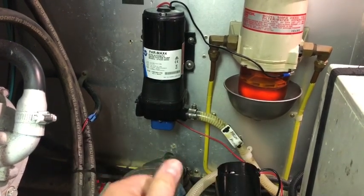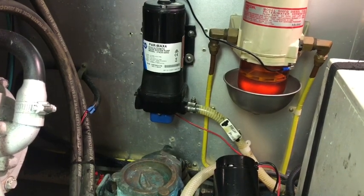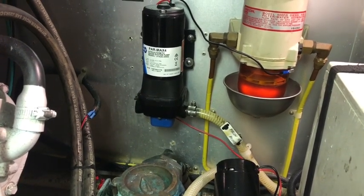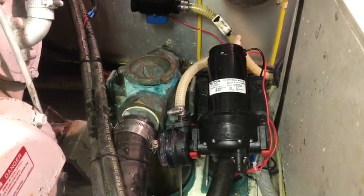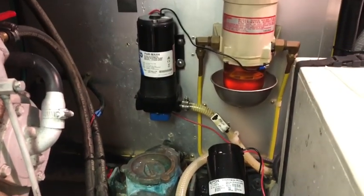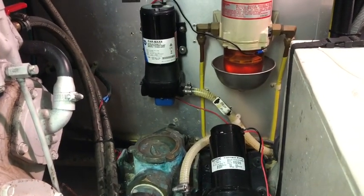I'll have to mount it this way and see if that achieves getting the inlet hose connected. The joys of boating - water filling up all around me, so I've got the wet vac to suck it out every now and again. All this over-engineering on this boat, but no isolator cock for the freshwater tank.